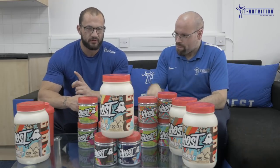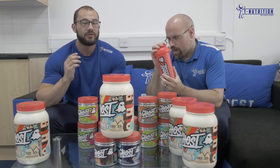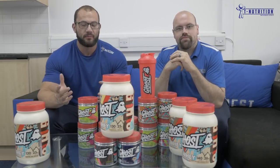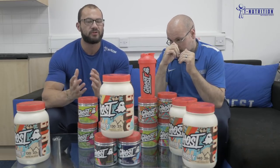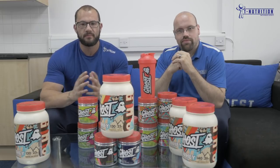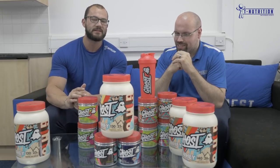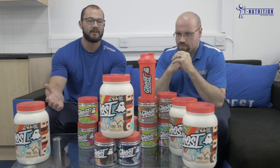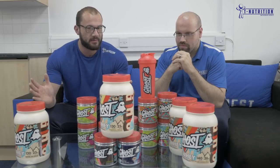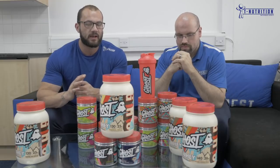We do have an offer on at Tea Nutrition right now — buy three Ghost products and get 10% off plus a free shaker. You can get that at teenutrition.com or come see us in store. I hope you've enjoyed it and learned some information and benefits from this. If you have any more questions about any of these products, pop us a message on our social media, and make sure you have a great day.